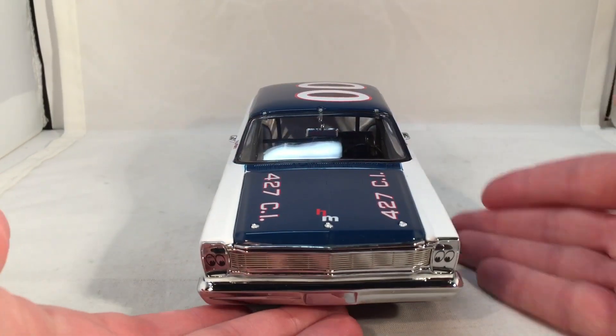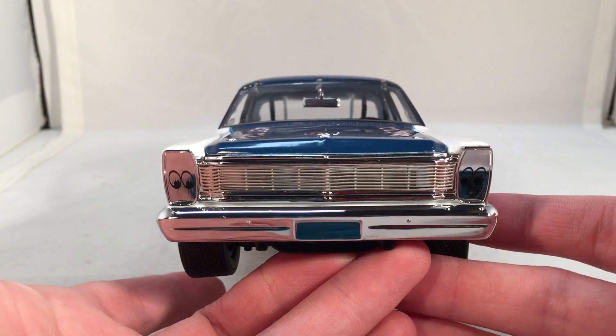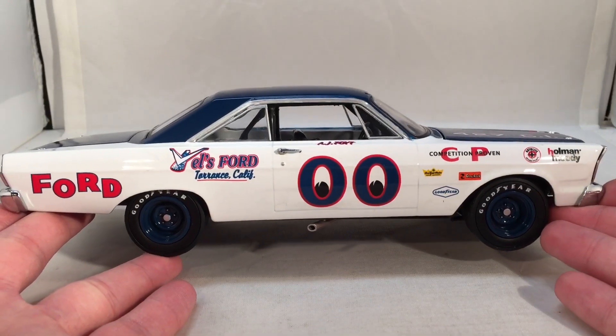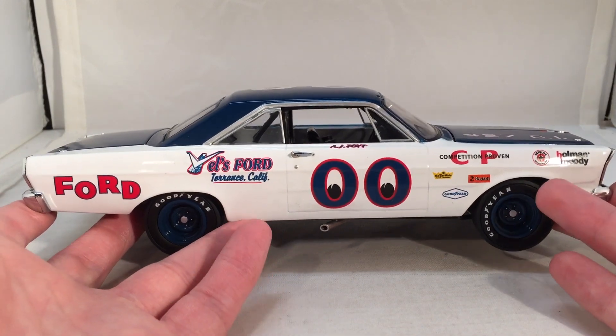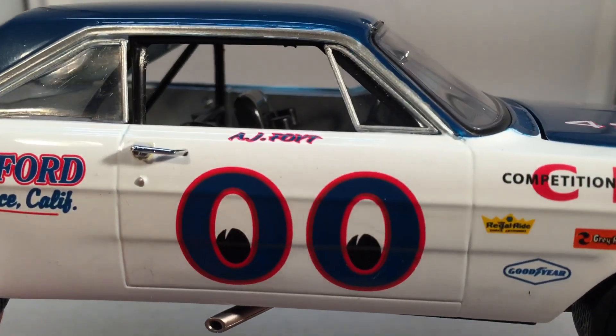Let's do a quick 360 of the car. If you do not know, in the Darlington throwback weekend this year, Cole Custer in the Xfinity series is running this paint scheme on his number 00 Haas Ford, and Lionel is unable to offer it. They just said they cannot get the licensing for something. They wouldn't tell us what, but pretty much everyone agrees it's because of the Moon Eyes 00.